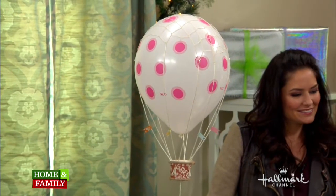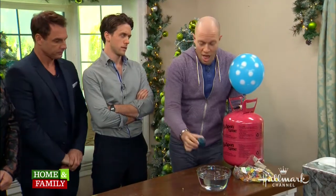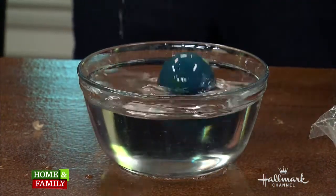The best example for your kids to figure this out is if you just take a little bouncy ball. We know this is filled with regular air — the air that we breathe. And if you try to put it in a bowl of water and push it to the bottom, it won't stay there.